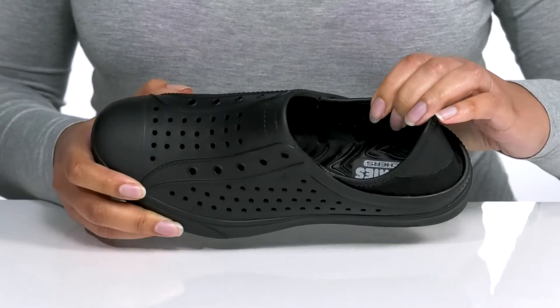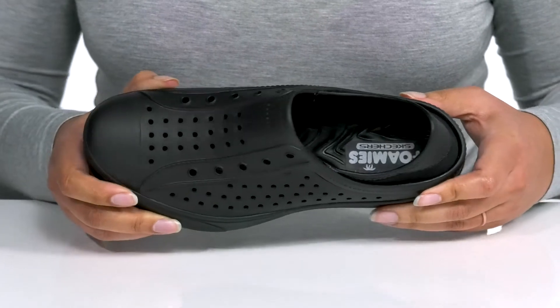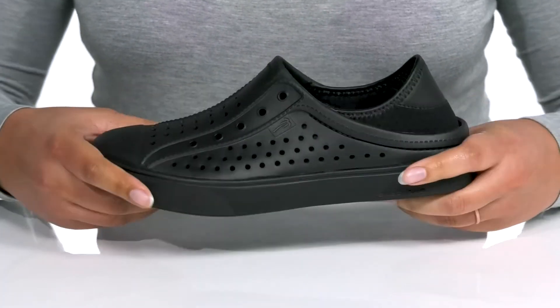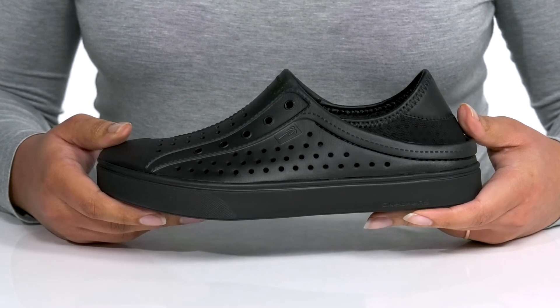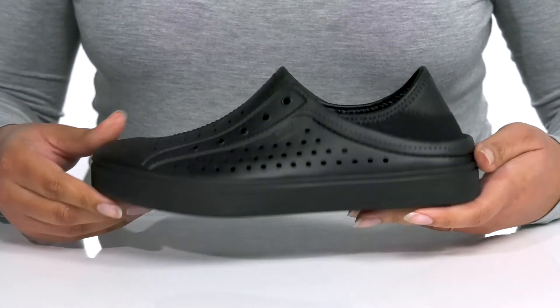Inside there is a synthetic interior with a cushioned footbed to keep you comfortable, and ports that allow water to drain out to keep you nice and dry. You'll get lots of flexibility from the midsole, making it great for all day wear, all on top of a textured synthetic outsole.